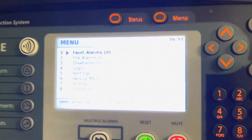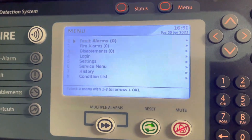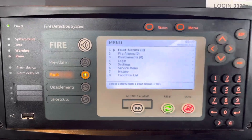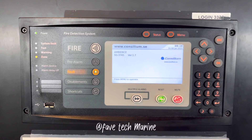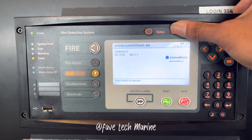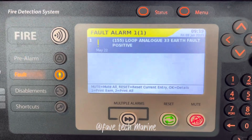Today we are going to see how we can solve the earth fault issue in our fire alarm system. As you can see, we have a fault in our system which is indicating a ground fault in one of our loops. Let's see which loop that is.